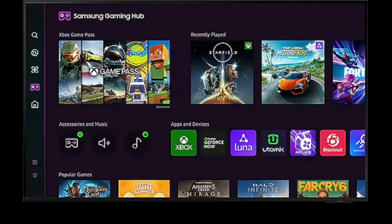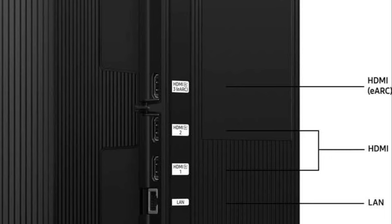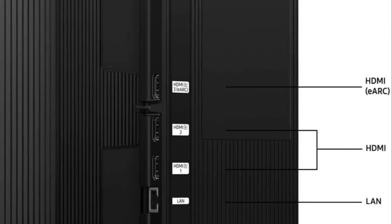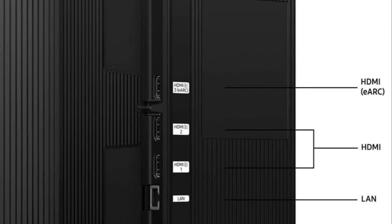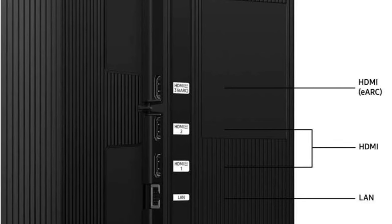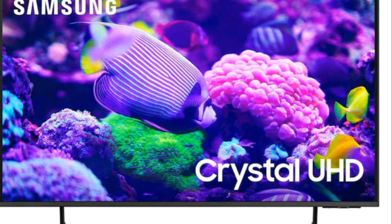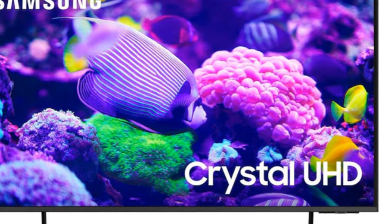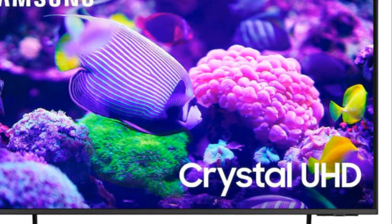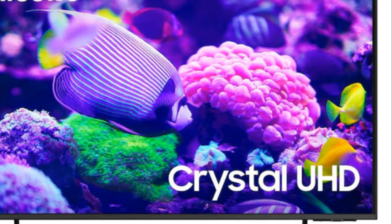And let's not forget the Filmmaker Mode. This picture mode automatically adjusts picture settings to preserve the director's intent. The DU7200 is equipped with 3 HDMI 2.0 inputs with eARC support on HDMI input number 3. This TV also has support for HDR10+ and HDR10 high dynamic range content. Clearly, the DU7200 has the necessary features for an entry-level TV to bring you a pleasing viewing experience.